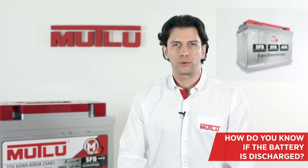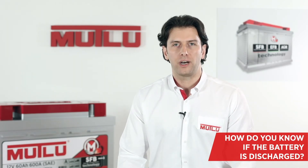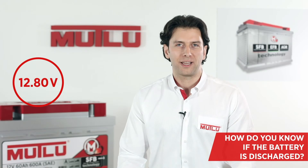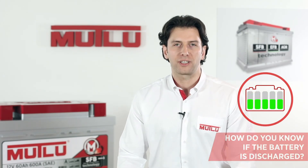Since the battery electrolyte density is equivalent to the battery voltage, the charge level can also be determined by measuring the voltage. The battery voltage is 12.8 volts on a fully charged battery and drops to 12 volts and below on a fully discharged battery. Discharged batteries must be charged by an appropriate charging method.